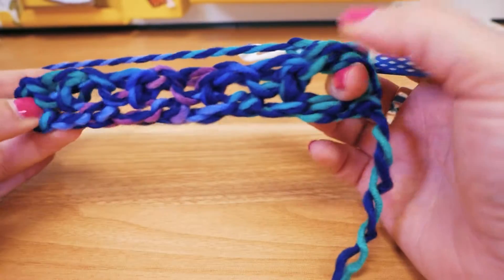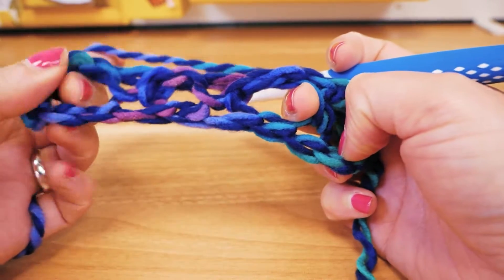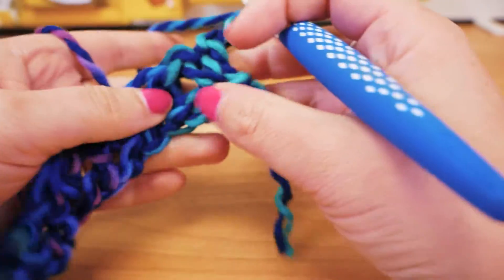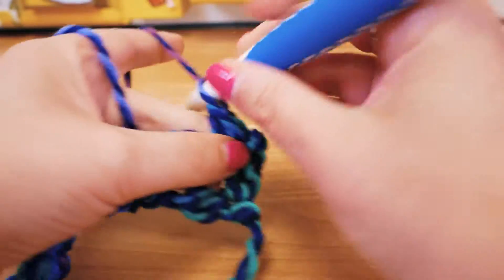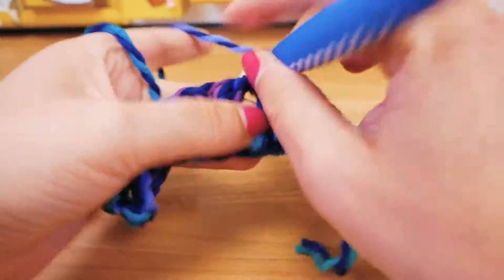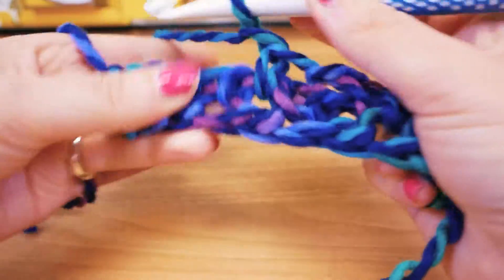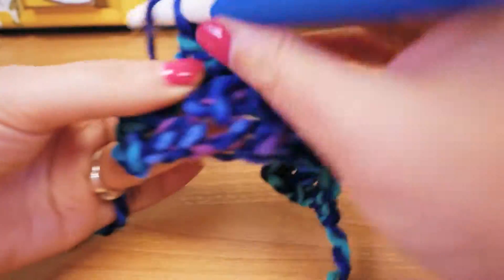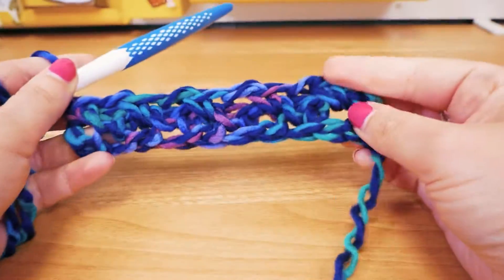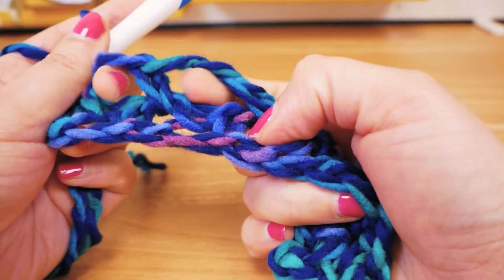Then we add two chain stitches, turn it all around, and always go in around the chain stitches of the row before — that's where we poke in with our needle. At the very end, also around the chain stitches. So really simple: single crochet, chain stitch, into the next one — single crochet, chain stitch, single crochet, chain stitch — and at the very last one also a single crochet. That's row number two — you can see how quickly and easily this works.